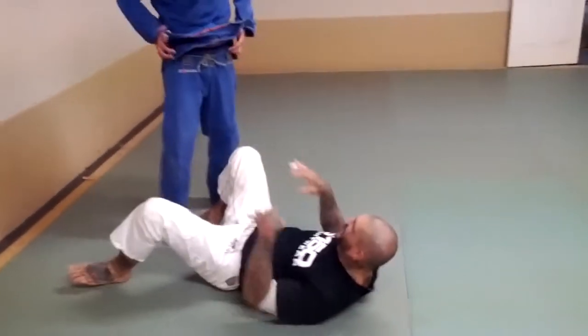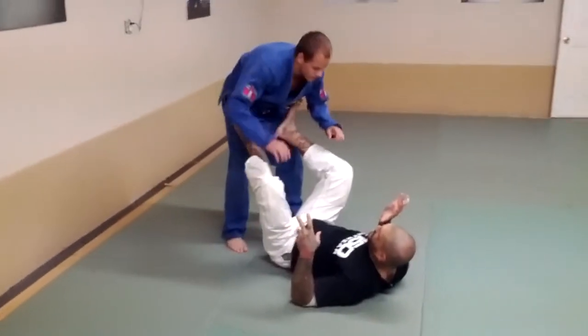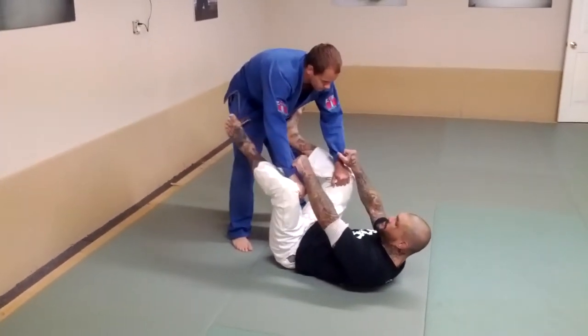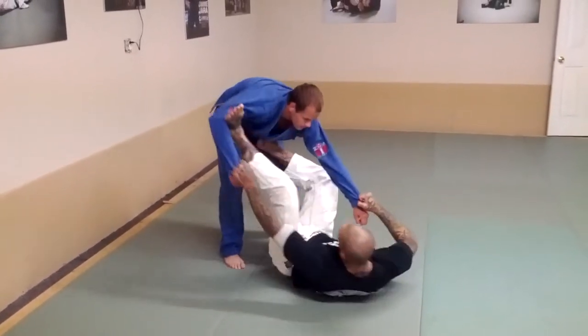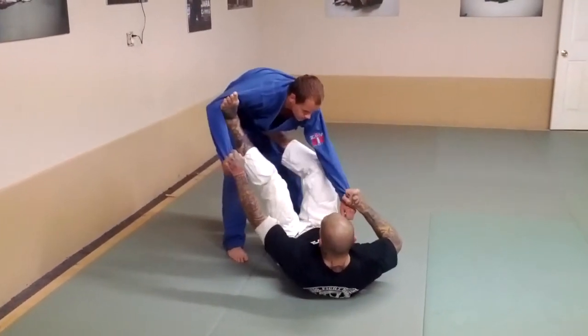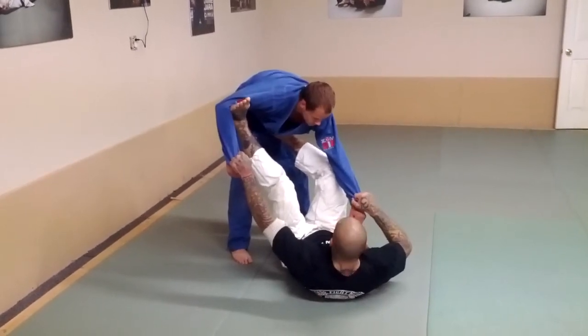So what we're going to start on the first drill: I'm bringing my legs up, he starts controlling my pants. I'm going to get the grips, move my foot off, kick and pull, bring it back, kick and pull, bring it back. Then I can insert my hook. Now from here, I've got one foot in the bicep, one foot in the hip.